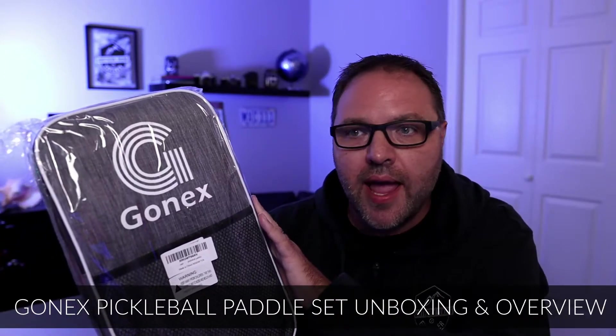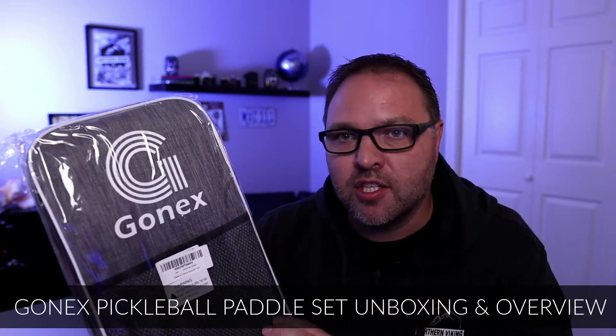Hey everyone, today we're gonna do a quick unboxing and overview of this Gonex Pickleball paddle set that I picked up, and I'll give you some of my initial thoughts.